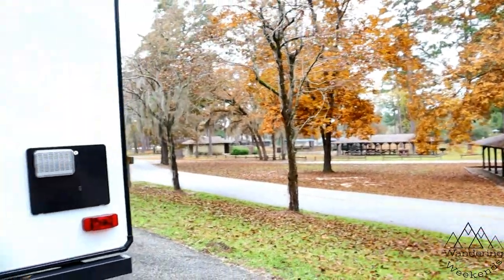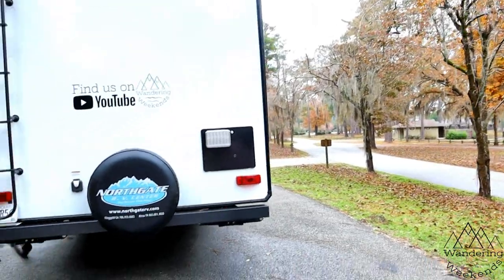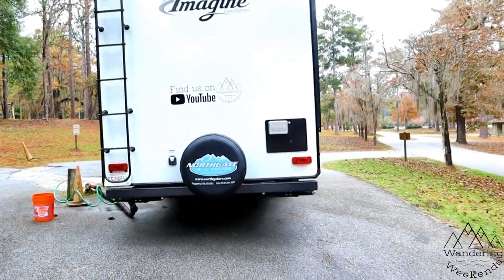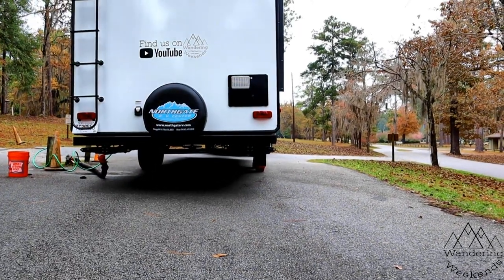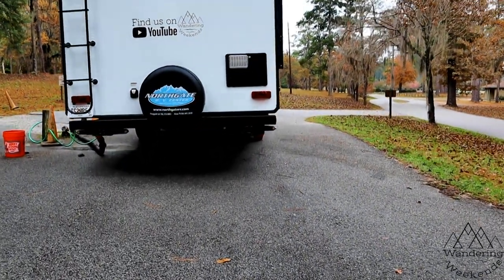We talked about using the Anderson levelers at the dump station. Here at Magnolia Springs, the dump station is terribly unlevel — you can look under there. We use the Anderson levelers to make sure we get the trailer at the appropriate angle, or actually just level, so it'll dump properly.